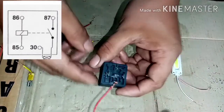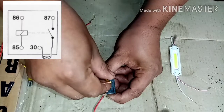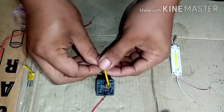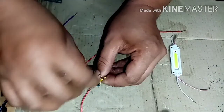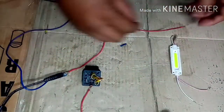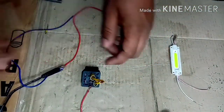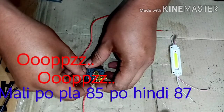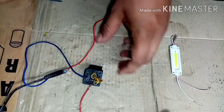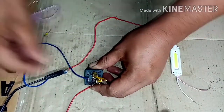So itetest natin kung okay pa ba sya. Itong 30, supplyan natin ito ng positive galing sa battery. 86 at saka 30 pagsama natin. Kasi isa lang naman yan eh, positive pa rin yan pag nagtatagpo. Kapag pinendot mo yung sose, magkakaroon din ito ng live itong 86. So ito namang 87, ground to.